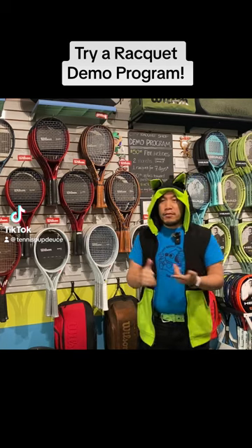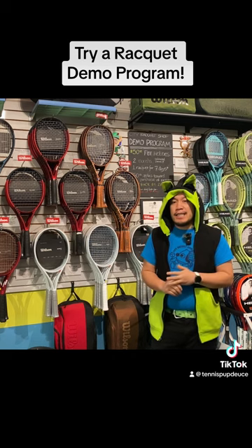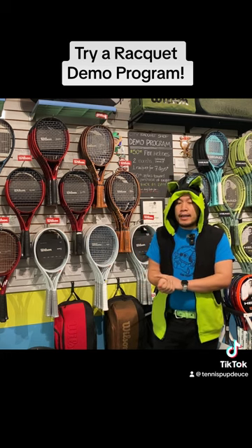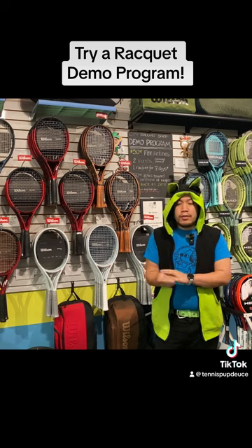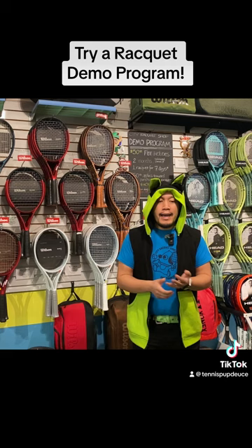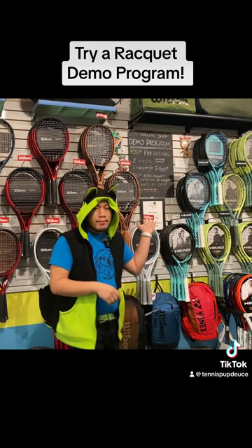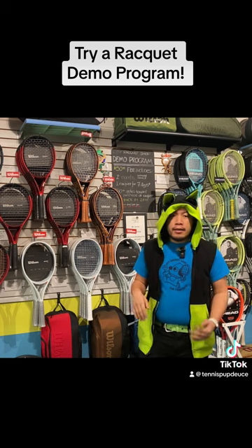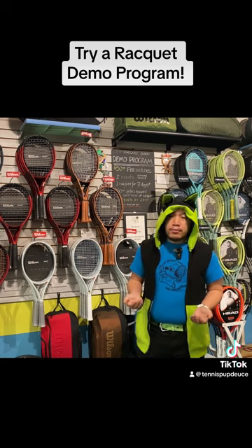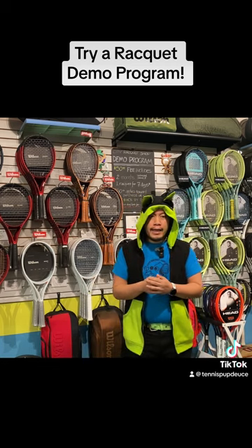Each racket feels very different, and each person feels a racket very differently. I would highly recommend finding your local tennis shop or any big box store that has tennis rackets — if they have a demo program, I highly recommend customers to go through it just to try out different rackets and see how they feel.